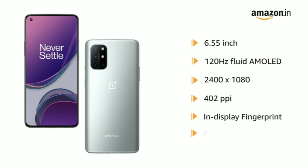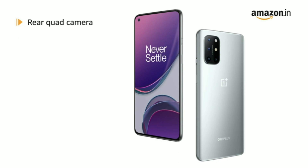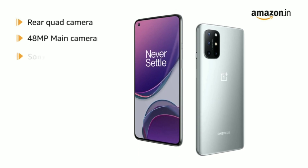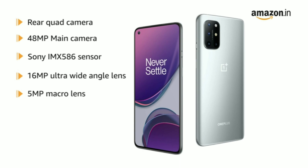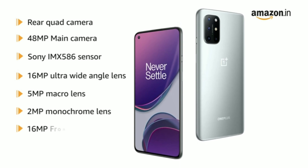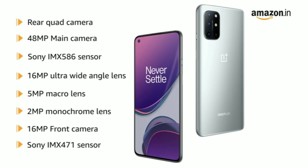It has an in-display fingerprint sensor and face unlock. It has a rear quad camera setup having a 48MP main camera with Sony IMX586 sensor, 16MP Ultra Wide Angle Lens, 5MP Macro Lens, and 2MP Monochrome Lens. It has a 16MP front camera with Sony IMX471 sensor.